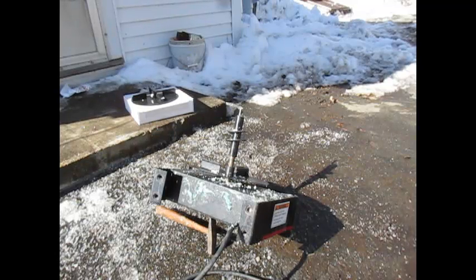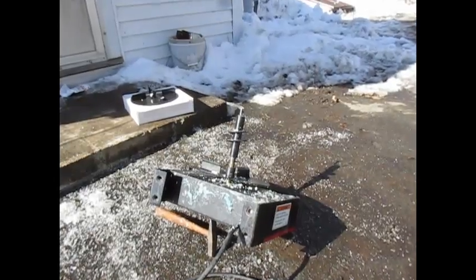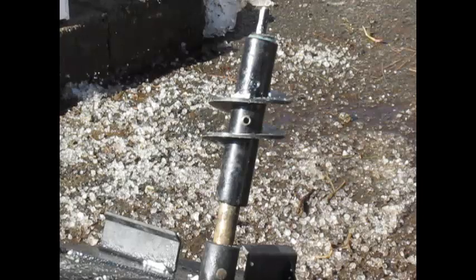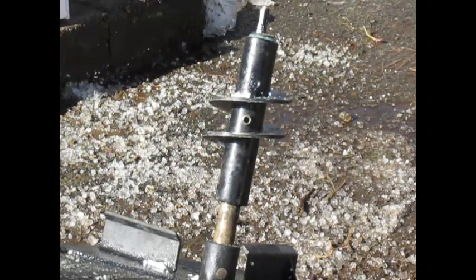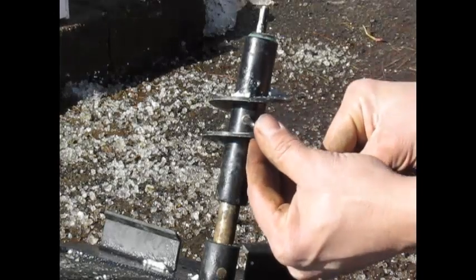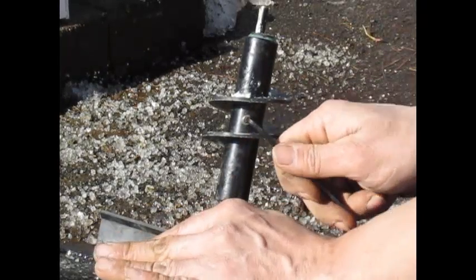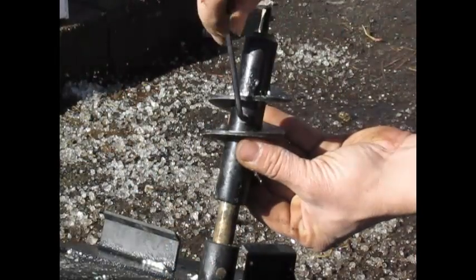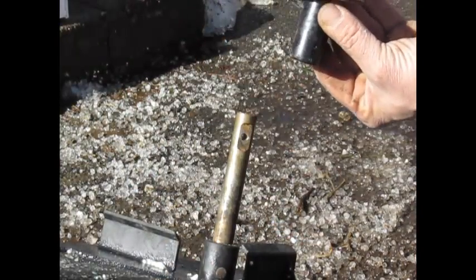The first thing we're going to do is use our 4-millimeter Allen wrench — yes, I said 4-millimeter. It might have some gunk in there; you might have to clean it out, but it's not that hard. I've already cleaned it out in this situation. The 4-millimeter works in there perfect, fits nice and tight, and then it slides right off.